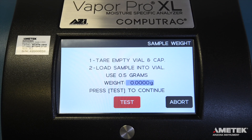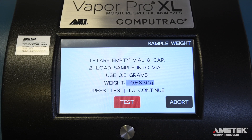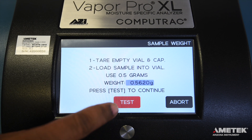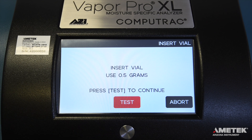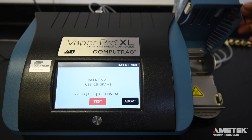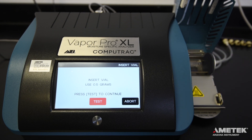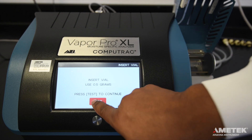Enter the weight into the instrument when prompted. If using the connected accessory balance, the instrument will pull the weight from the attached balance after the test button has been activated. The sample must still be on the balance at this time for the instrument to pull an accurate reading. After you've entered the weight into the VaporPro XL, the instrument will prompt you to place the vial on the transport and close the ramp cover to begin the test.